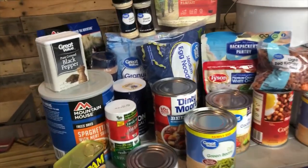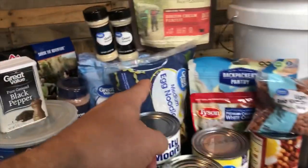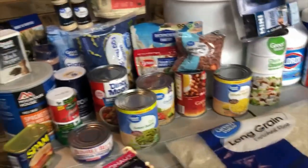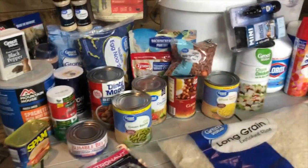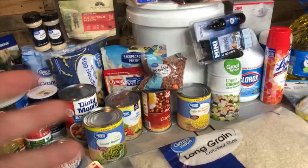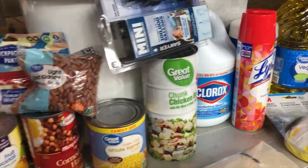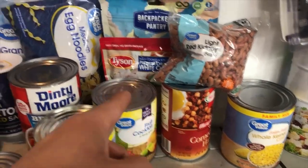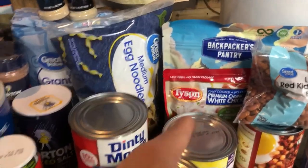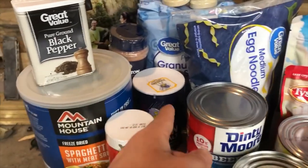Let's start off with food. I have just some basic canned food — some beans, 20 pounds of rice, some noodles. Cheap stuff you can get at any grocery store that's shelf stable for up to two years. We've got some canned chicken, corn, corned beef hash, some meat, more packaged chicken, and beef stew.